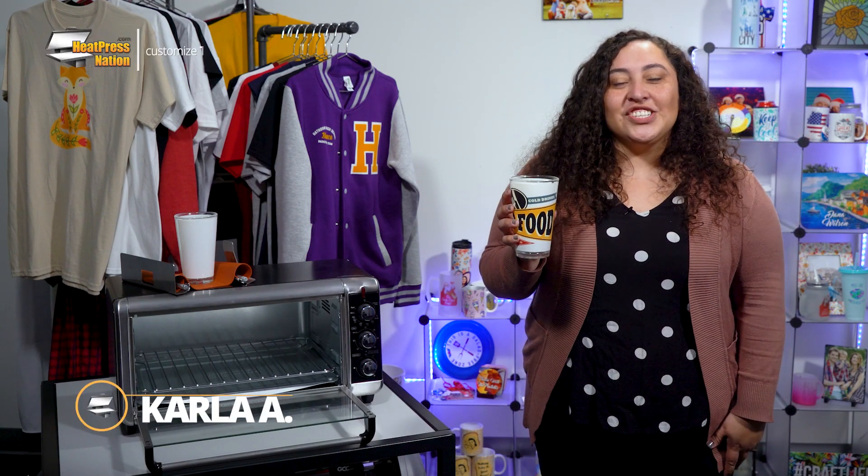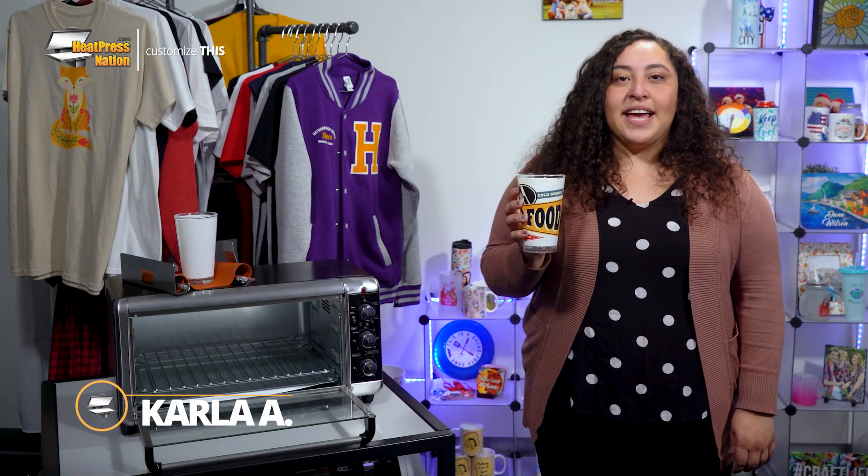Hi everyone, I'm Karla with Heat Press Nation and I'll be showing how sublimation pint glasses can be made into a custom vivid item with a convection oven setup. So stick around as we'll customize this.